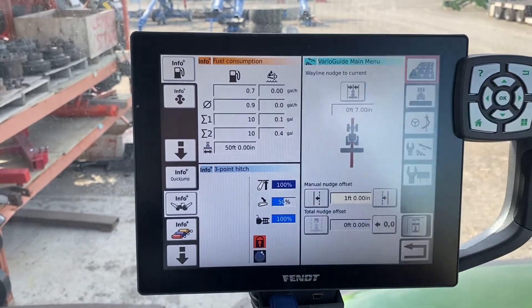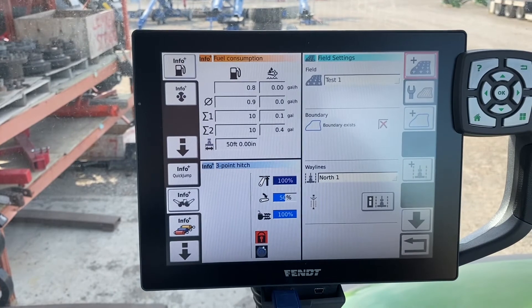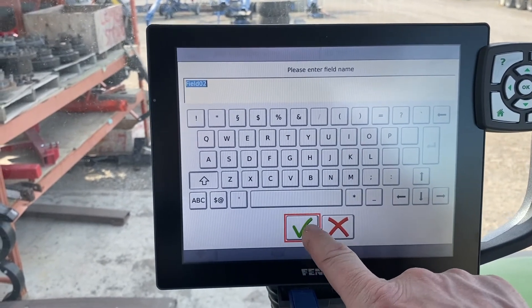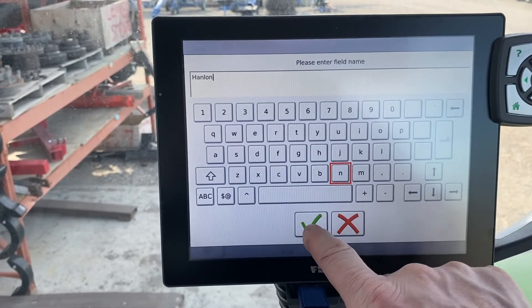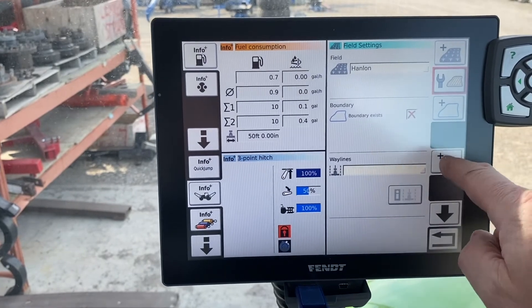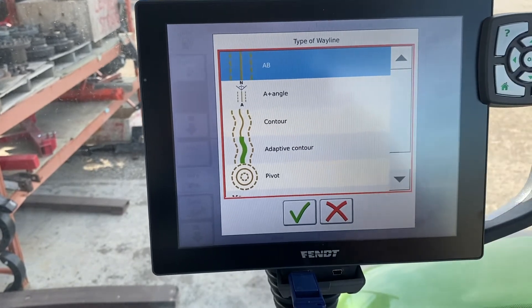If you have an adaptive curve or something like that, it's there, it's ready to go, it's named for the proper field. So let's get started. To start out, we're going to hit our GPS, expand that menu, then hit our field. We're going to add a field — we'll call this one Hanlon. So now we've got our field named Hanlon.